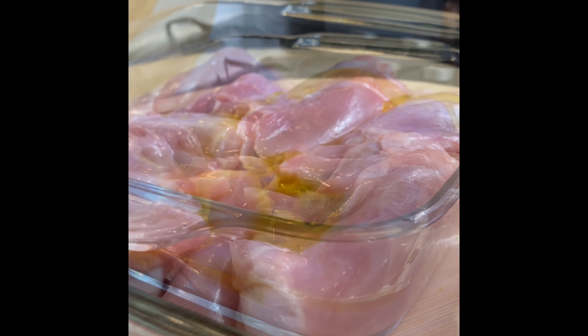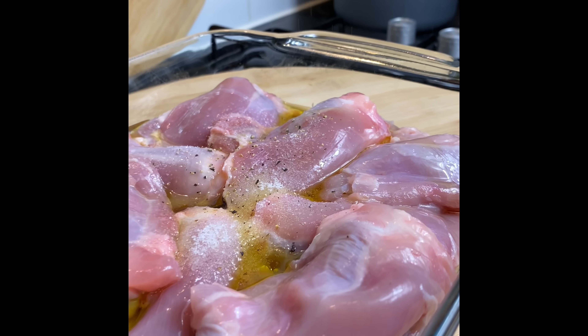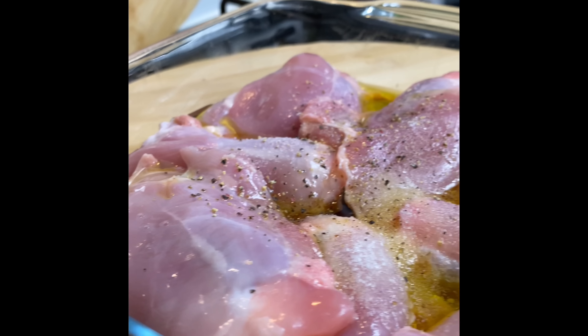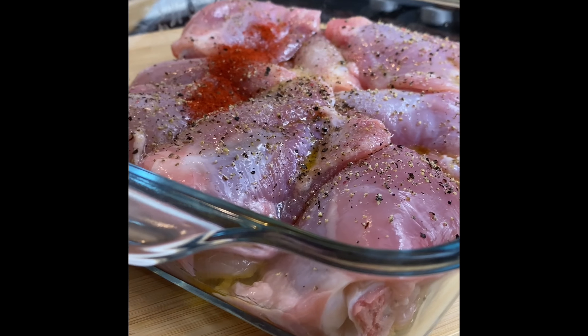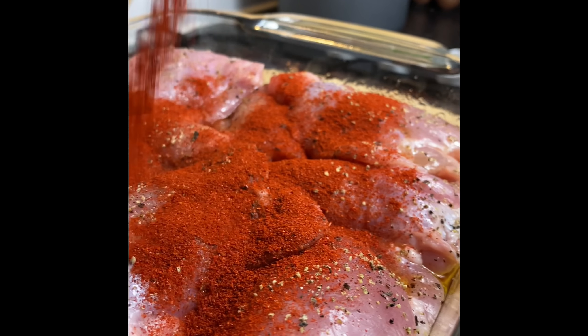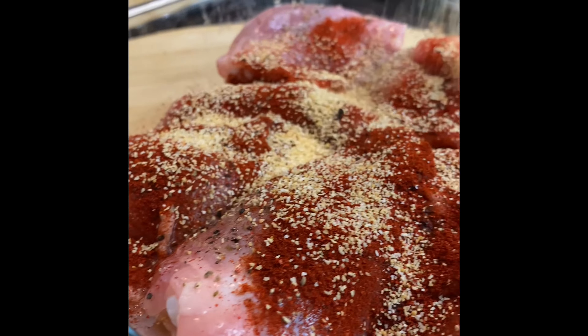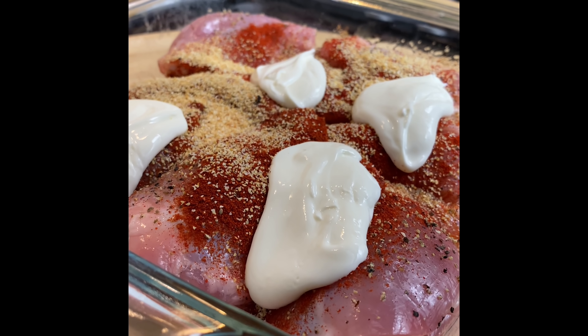Hello my darlings, you guys have been waiting for this for a while now, so here goes. I have some chicken thighs and I'm adding a little bit of oil, salt, and black pepper. I'm going to add a few more seasonings — make sure to check the description box. I'm adding some paprika for color, and some garlic powder as well as some Greek yogurt. Add a generous amount of Greek yogurt.